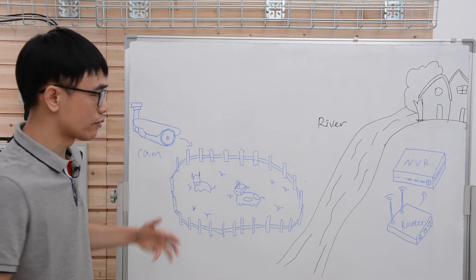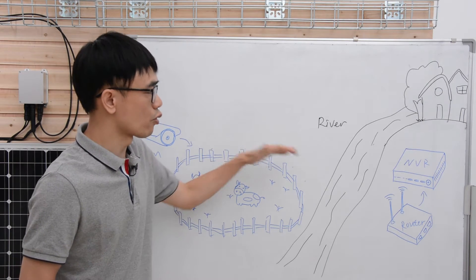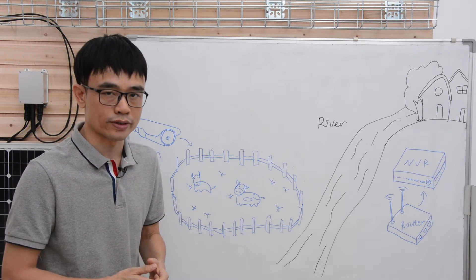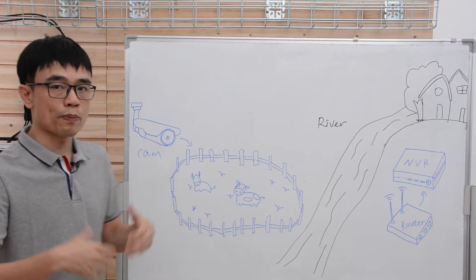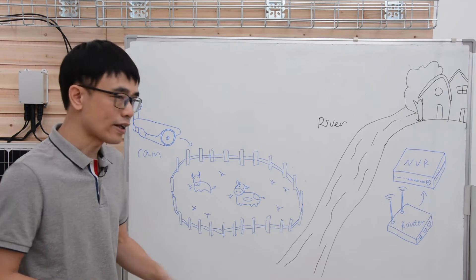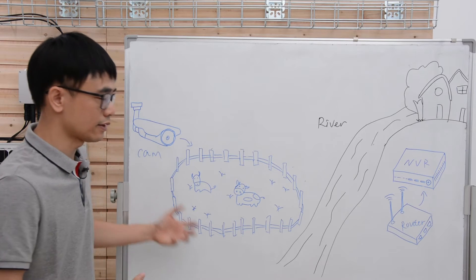In the last video, we talked about using the wireless bridge because there are no trees or walls blocking the transmitting and receiving, so the wireless bridge will be the perfect choice. But in this case, there is no power, so the solar panel system must be involved. Now let's move to the workshop and see what equipment we need to set up this system.